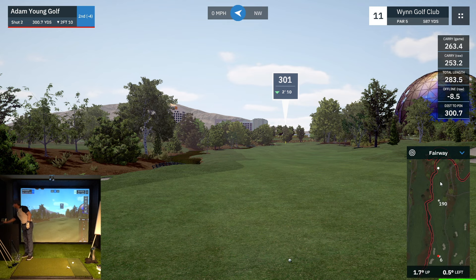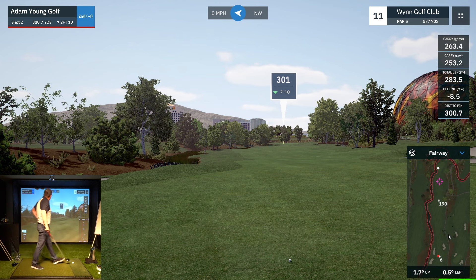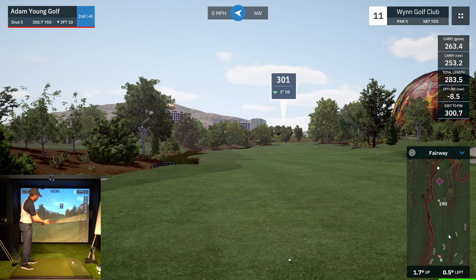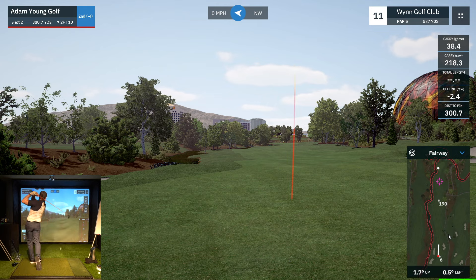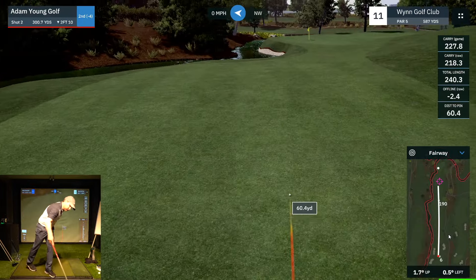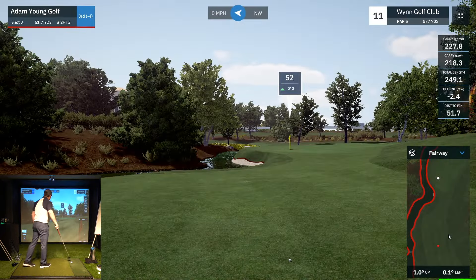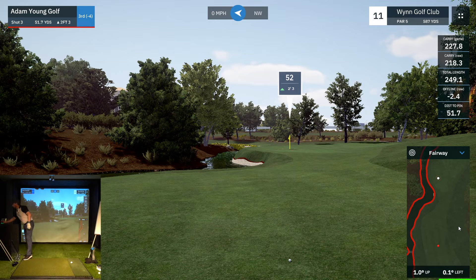Now we have the decision — get as far down there as possible. We could lay up to a bigger number, a hundred yards or so, but strokes gained says get it down there as far as possible, because you tend to be better from 50 yards than from a hundred yards. Good — directionally, two and a half yards left, pretty online. Ground contact was good, face contact was good. We're left with 52 yards.